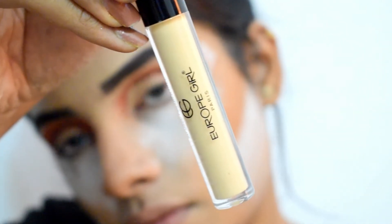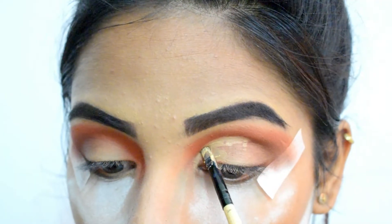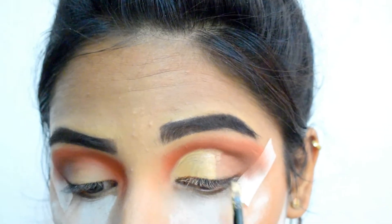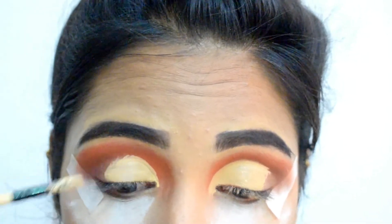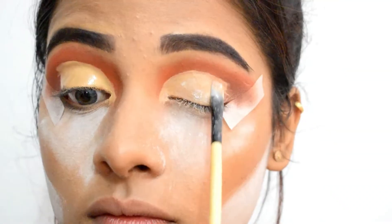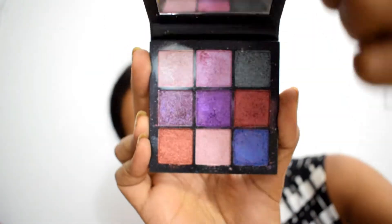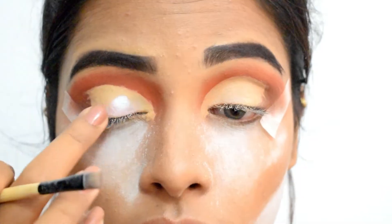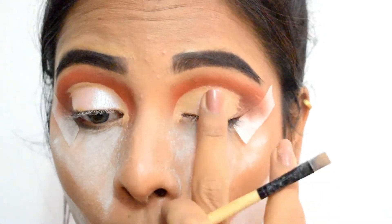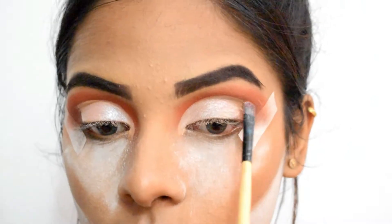Again using the shade Ginger from Europe Girl Paris Concealer to cut my crease. This is a very crucial step, so take your time while doing this. I'm using a flat angled brush to draw it, basically covering two-thirds of my lids. Once the concealer is in place, set it again with some loose powder. Next, I'm using a shimmery shade from the Huda Beauty Gem Obsessions palette — once applied, this shade gives a halo effect on the eyelids and looks really pretty. Finally, I'm using a flat brush to deposit the colors in corners where my fingers cannot reach.